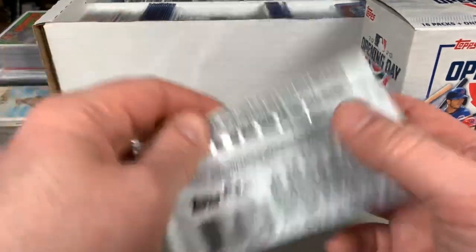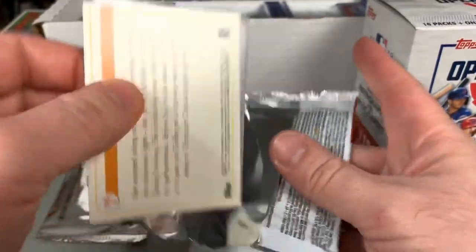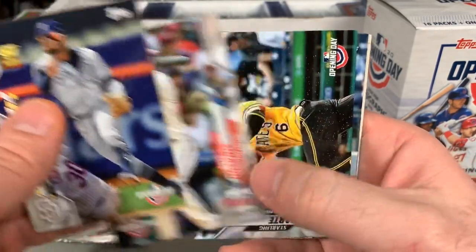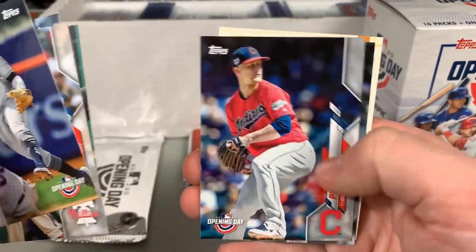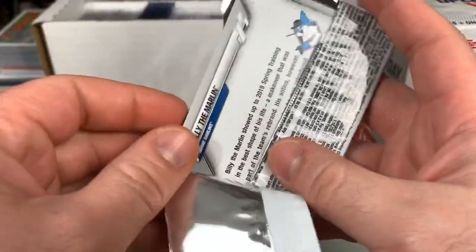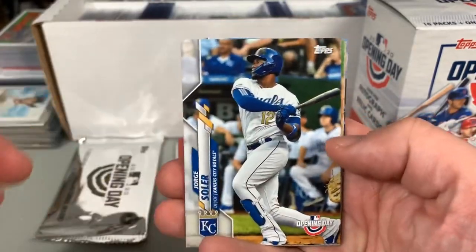I'm hoping Opening Day will take place on time — definitely excited for baseball. We'll certainly understand if it doesn't. There's a Rhys Hoskins, he is not in Series 1, so a cool one as a Phillies collector. This is going to be tough to have to wait, but at the same time you've got to see what is best for the people involved, even if they were to play games with empty stadiums. You still have workers and such that could be exposed.